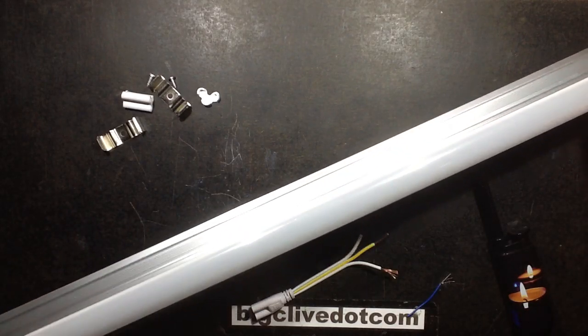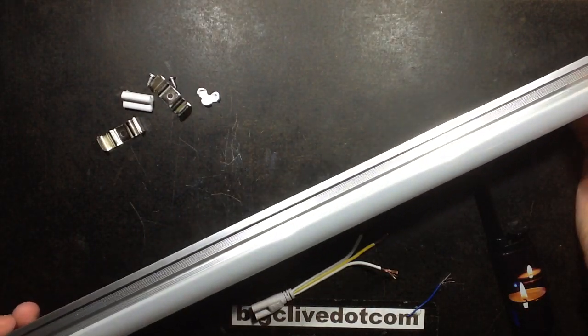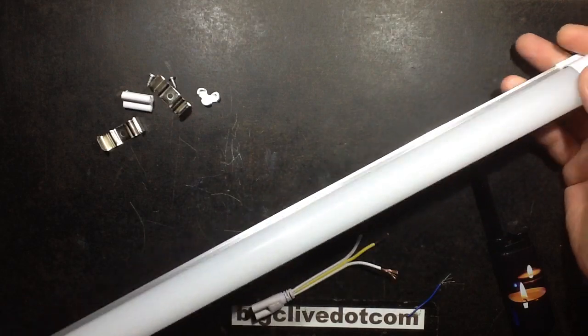I thought it was time to get one of these LED replacements for fluorescent fittings. You can either get the tube on its own or fully integrated into a fitting.